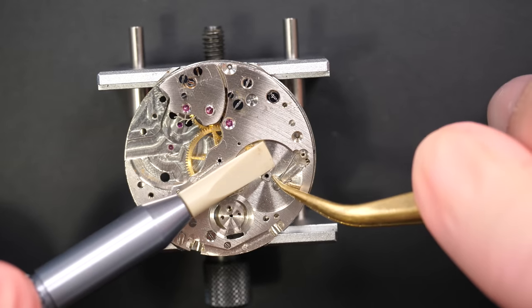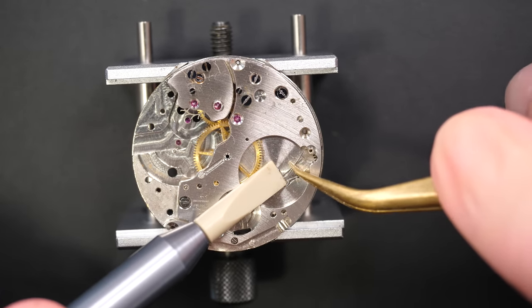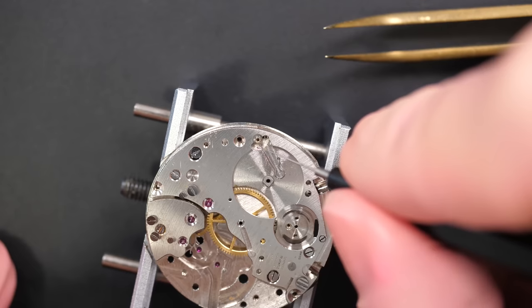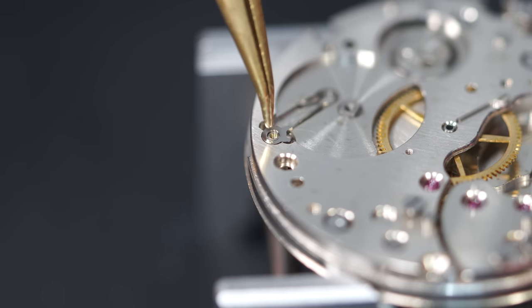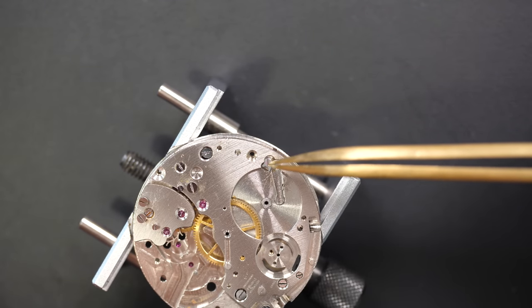Always oiling and greasing all the different points which see friction - very important. If you want to see the oils I'm using, they're in the description. On a watch you will have different types of oil with different viscosities for different purposes. Now putting the click back, oiling the pivot point for the click, and securing it with the little screws.